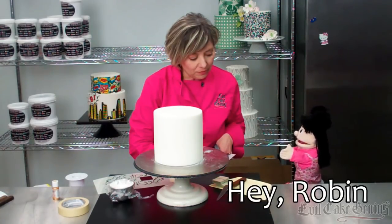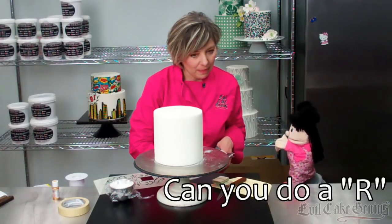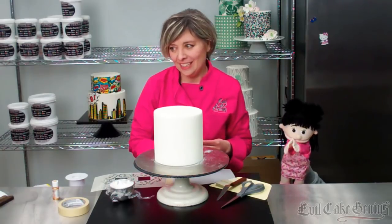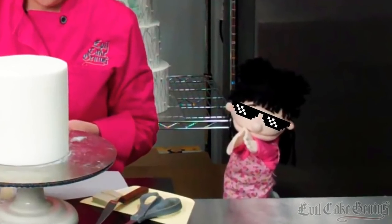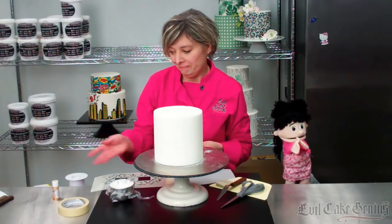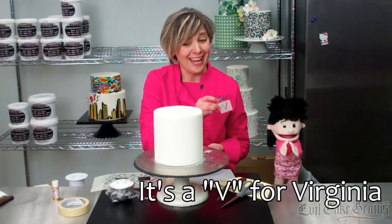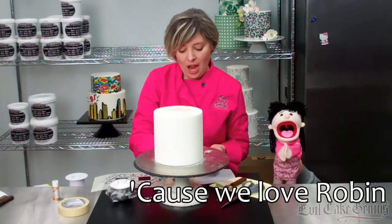I'm going to cut a little bit off them. Hey Robin! Hey Virginia — can you do an R for Robin and a V for Virginia? Sure, Virginia! This is Virginia, everybody. We've got a V for Virginia and an R for Robin, because we love Robin!